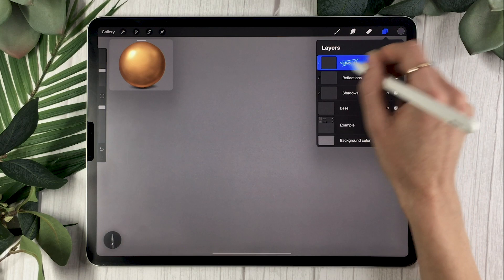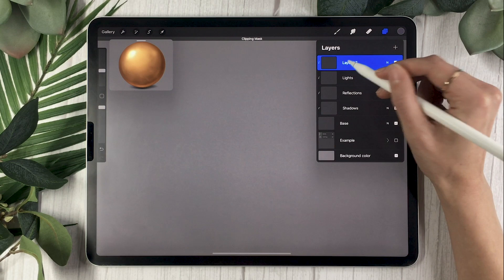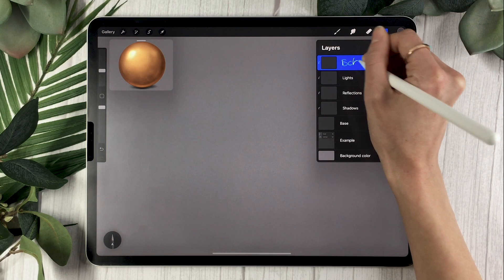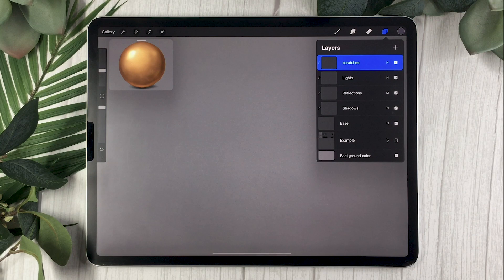Create a new layer, also a clipping mask, renamed 'reflections,' and change the blending mode to Multiply. The next layer is renamed 'lights' — also a clipping mask, blending mode Normal, but lower the opacity to around 60%. The next layer is also a clipping mask, renamed 'scratches,' blending mode Normal, and lower the opacity somewhere between 30 and 40% — we'll tweak that later, so don't worry too much about it now.